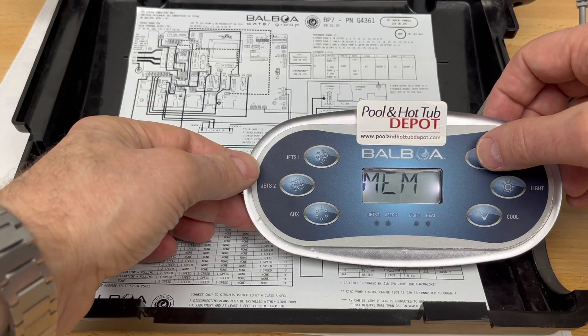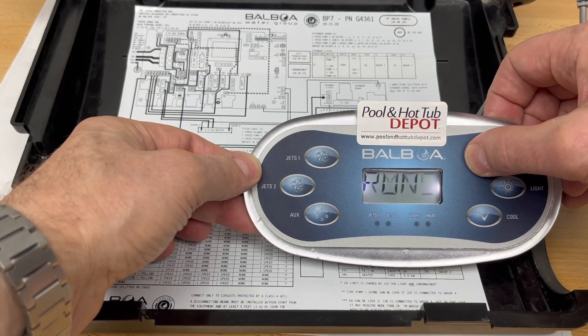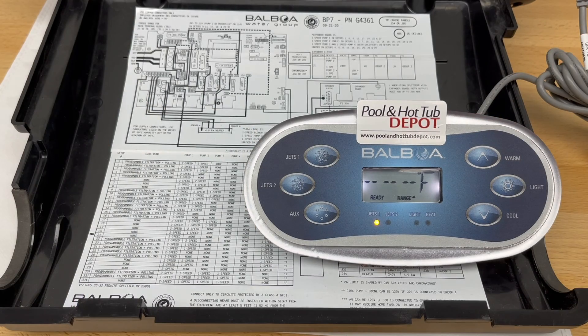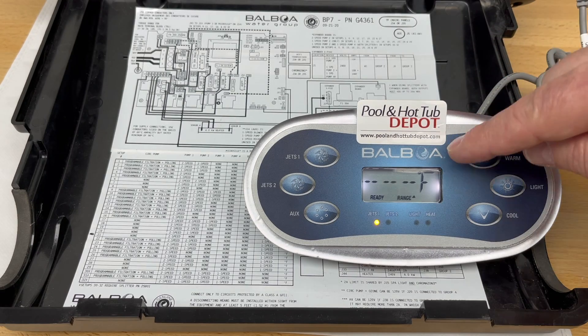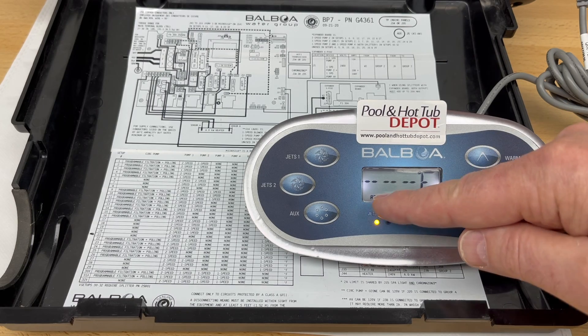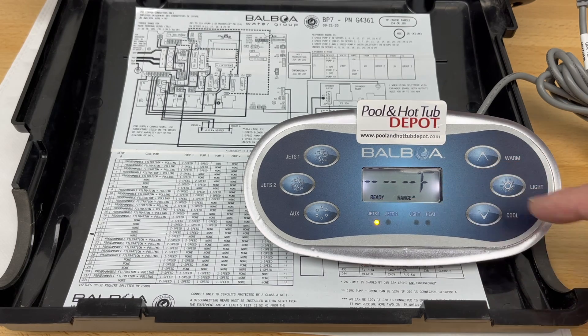Press the warm button twice to bypass the boot-up time or purge cycle for this system. You will now see it back in normal operating mode with the F for Fahrenheit temperature, range high, and in ready mode. This indicates that your system is fully configured to run two two-speed pumps for your spa.